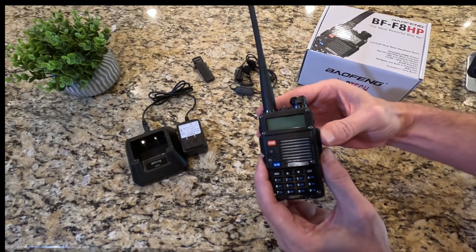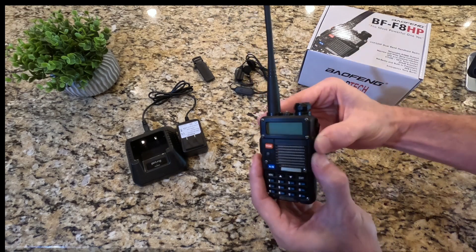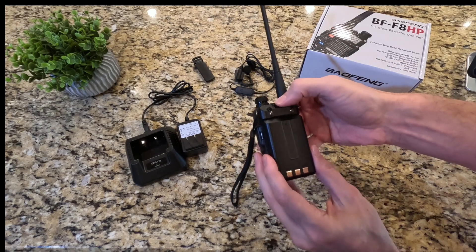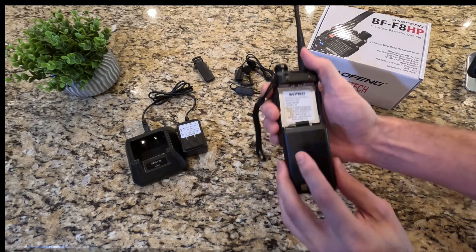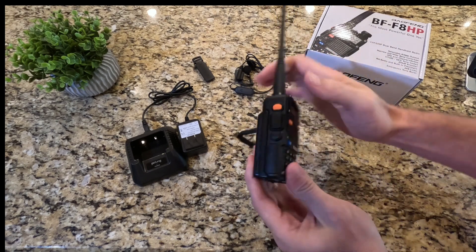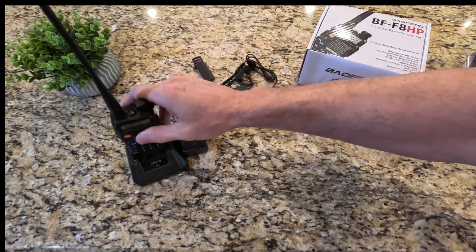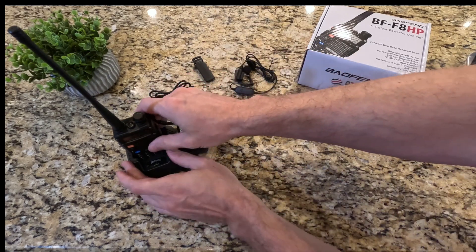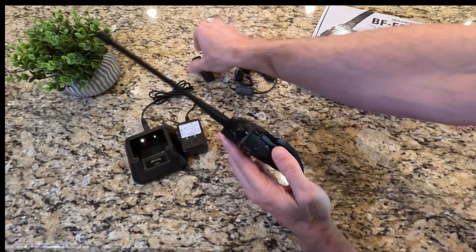On the back side here we have our battery — this is a 2100 milliamp battery, so really long operation time. It's easy to charge as well. The kit comes with its own charging base, so you just put the radio in there and charge it up.